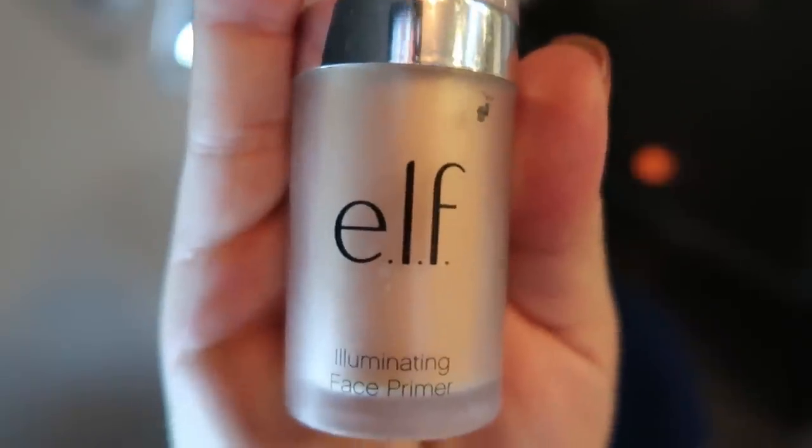Once my setting spray dries, I'm going to put on a face primer. I saw this on Lauren Lane's channel — it's a game changer. It's about $6 and it really makes such a difference in how your makeup is applied. This is the e.l.f. Illuminating Face Primer. I'll put it in the description box. I just put a small amount on — that's all you need — and put it on your face. It makes your skin soft, evens your skin tone, and adds that nice layer of protection when you go to apply your foundation.